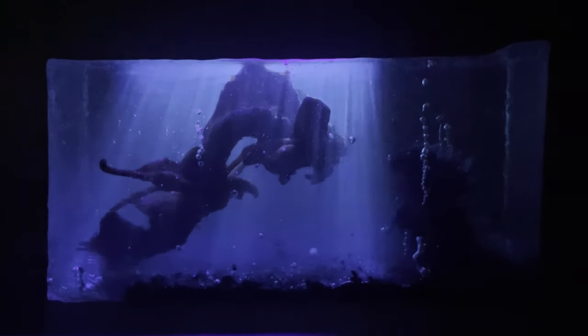Hey there, this is Richcraft and today I made a Godzilla vs Tiamat diorama using polymer clay and cast in an ocean of resin.